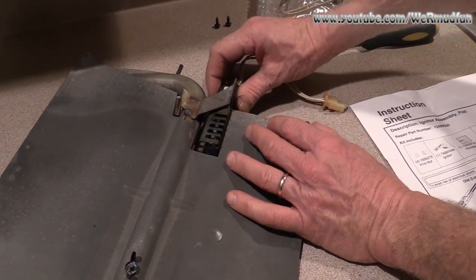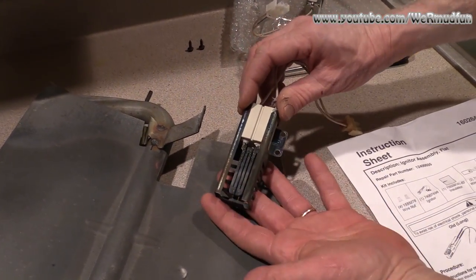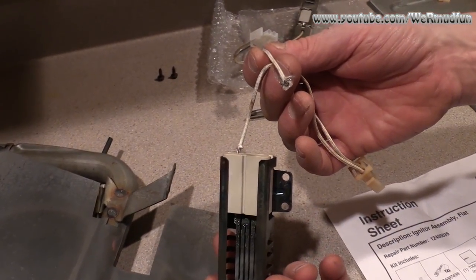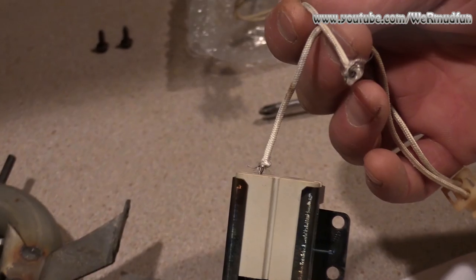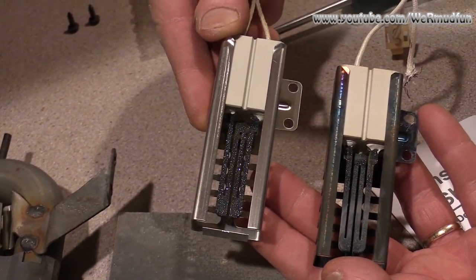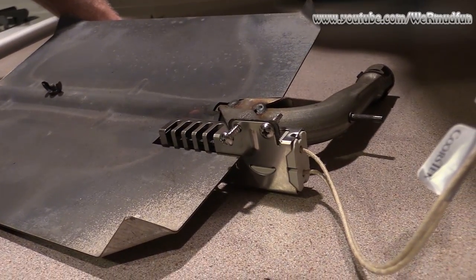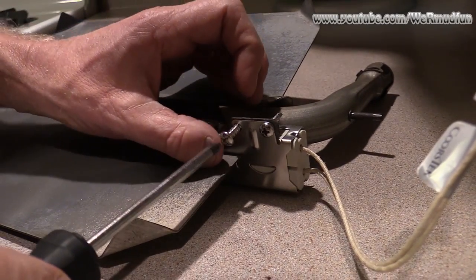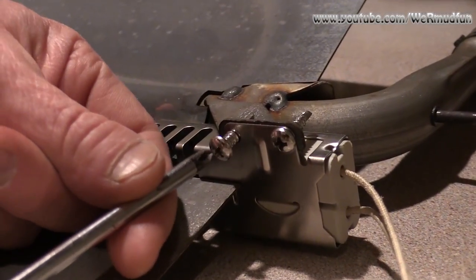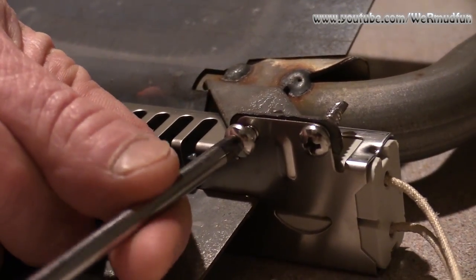I already took the two screws out and this is the unit right here. But if you notice — one of them just broke! This wasn't going much longer anyway. As compared to the other, you can see they're identical. The screws that were in there were way too loose — it was all wobbly — so we're going a little bigger, a little longer, but there's absolutely nothing on the other side so it shouldn't present any kind of a problem.